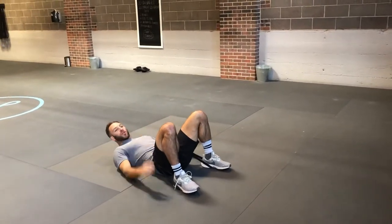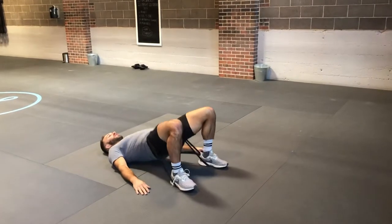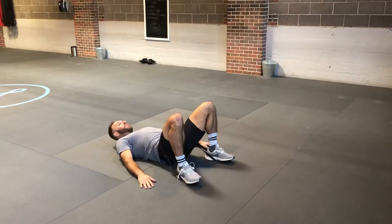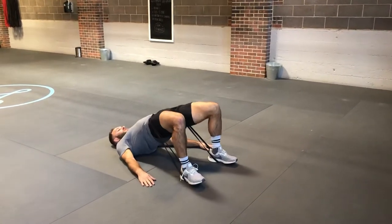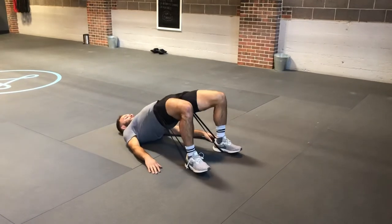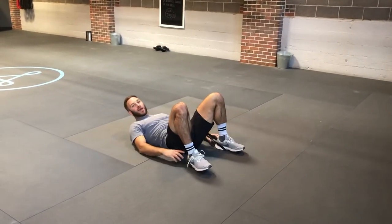All we're gonna do from here, do the glute bridge as per normal, lifting up into the band's tension, holding for a fraction of a second, back down. That's a banded glute bridge.